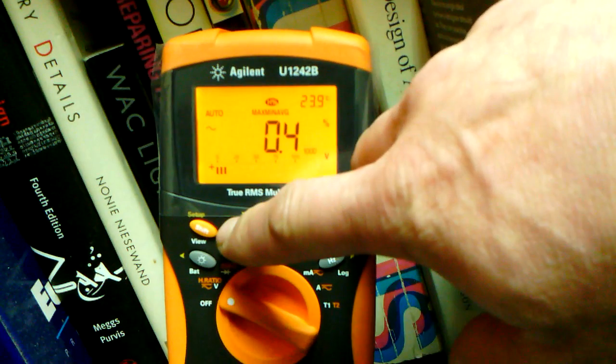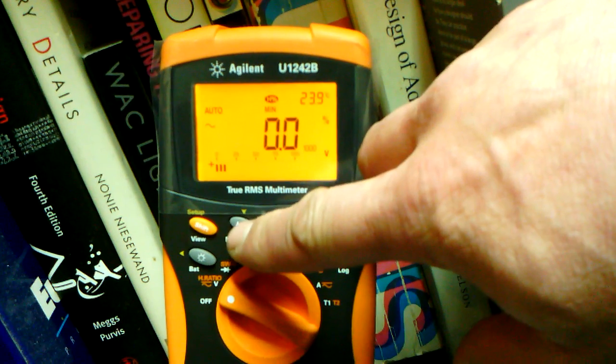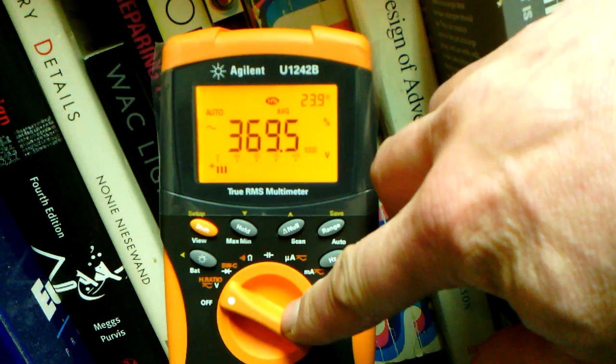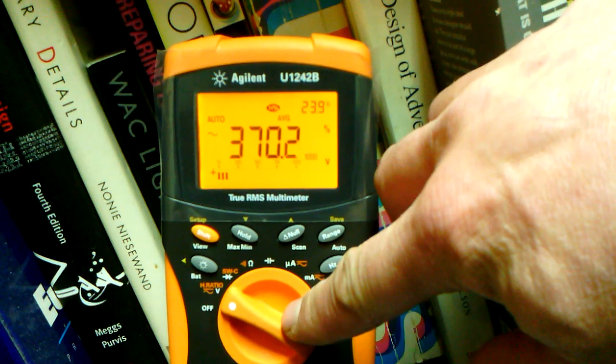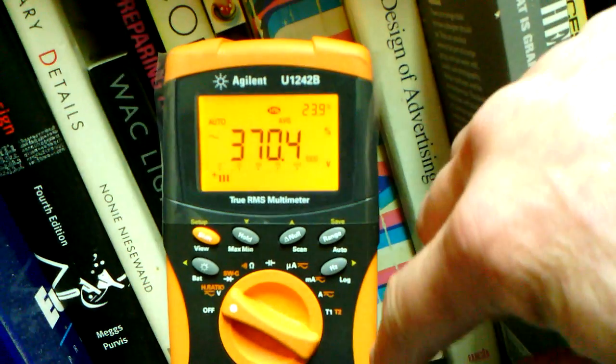If we scroll through these, there's our max, there's our min, and there's our average. It seems to start at 400 and then work its way down from there, but it's not going down constantly, so it's oscillating. Don't know what that is.